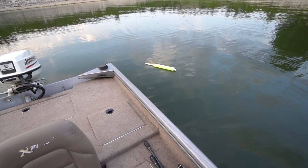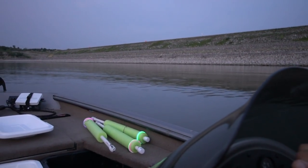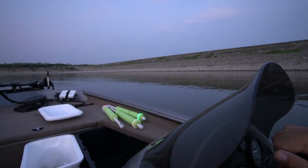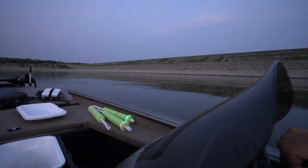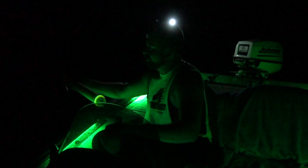We're going to get rigged up and get some of these noodles tossed in, hopefully ending up with some catfish on the lines. It sits out just like that — if something comes up and takes it, that noodle should stand straight up. All the lines are out, we've got three more to set. Noodle number one's got a fish on it!